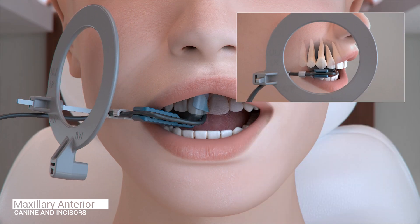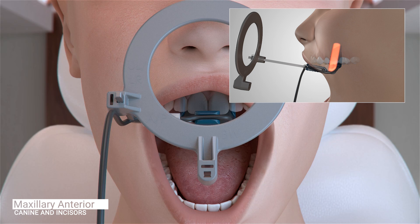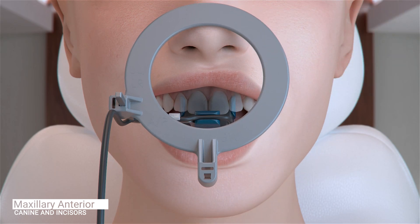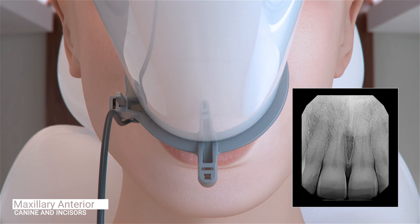Ask the patient to open slightly and reposition the sensor to the midline to capture the central incisors. Place the sensor well into the palatal region parallel to the second premolar. If the sensor is too close to the teeth, the palatal curve may prevent parallel placement. Ask the patient to close and slide the aiming ring as close to the patient's nose as possible. The cone of the X-ray emitter must be placed flush with the aiming ring and then trigger the exposure.